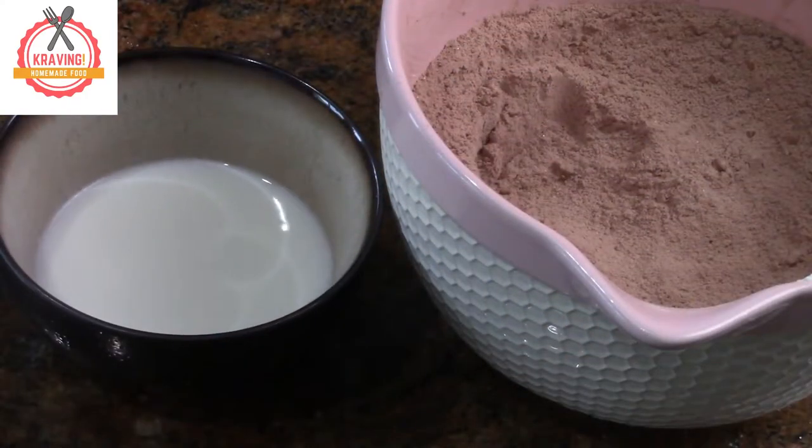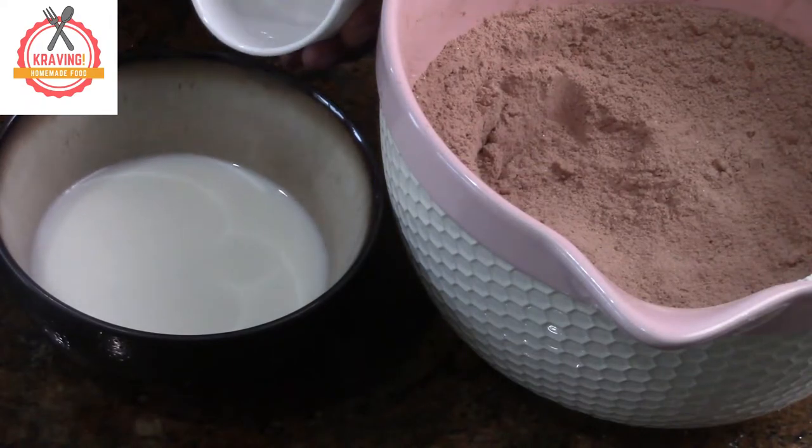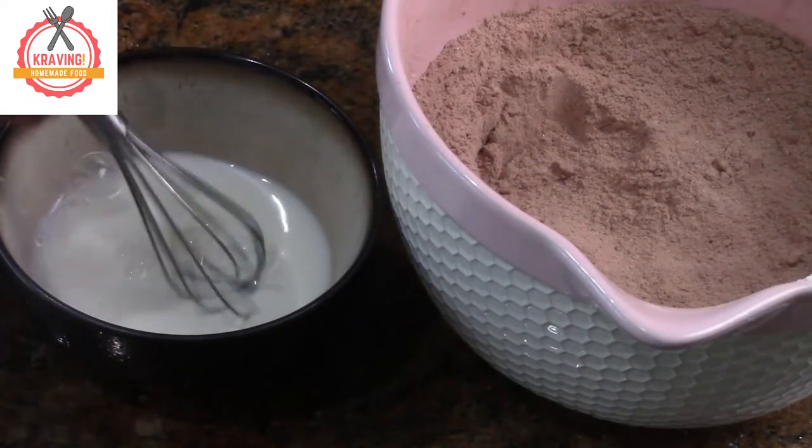Now let's make the buttermilk. In 1/2 cup warm milk, add 1 teaspoon vinegar.